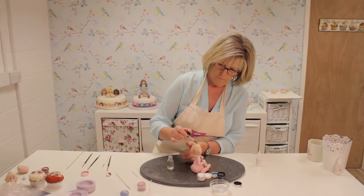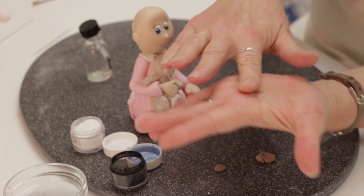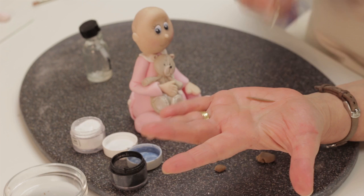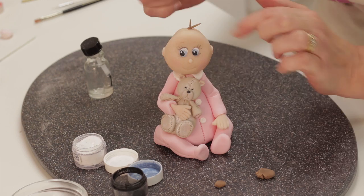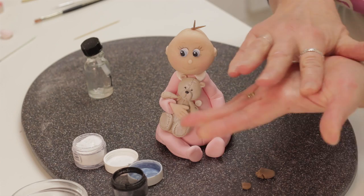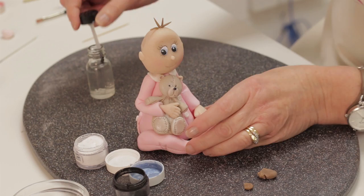I'm going to brush the top of her head with a little bit of glue. Then I've got some brown marzipan — I take the smallest amount, roll it very thin, take a cocktail stick and press it in the middle, fold it over, pick it up on the stick, take it over to the baby's head and just press it on. As you press them on they sort of stand up. You can add a few more.